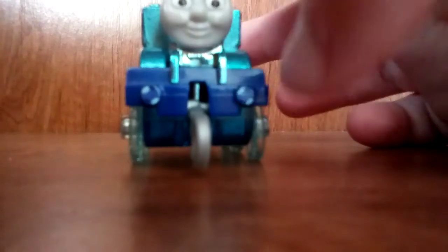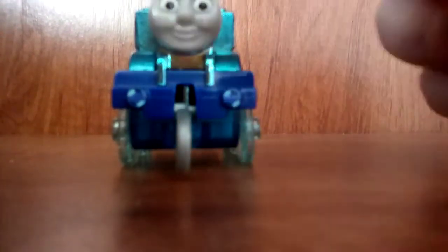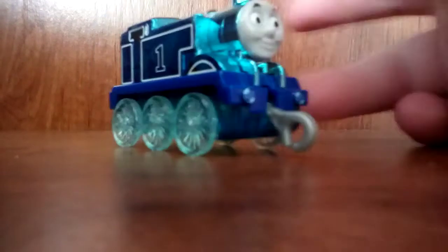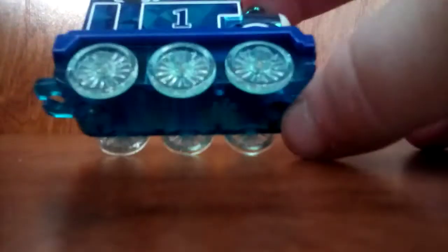Let's start off with the front. He's got special designs on his buffers — that's why I didn't make them black buffers, because of that special design. Of course, he's got the front coupling, like most Push-Alongs do. And of course, he's got that ridiculously wide base, but he has to be able to fit on the Trackmaster track, so I understand.